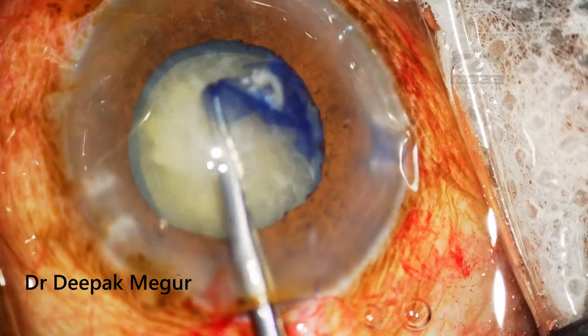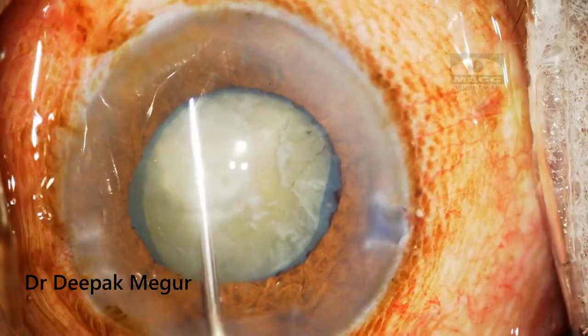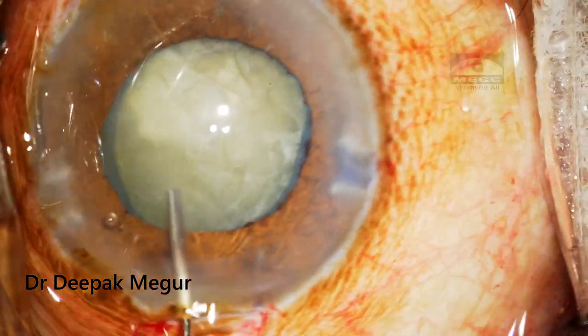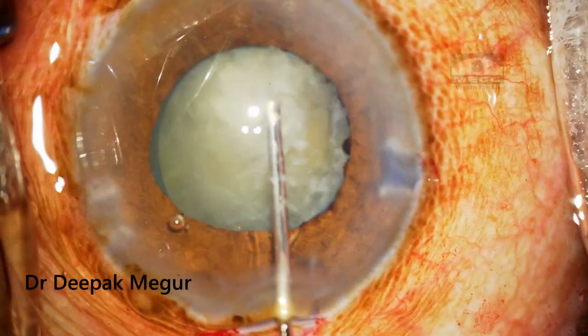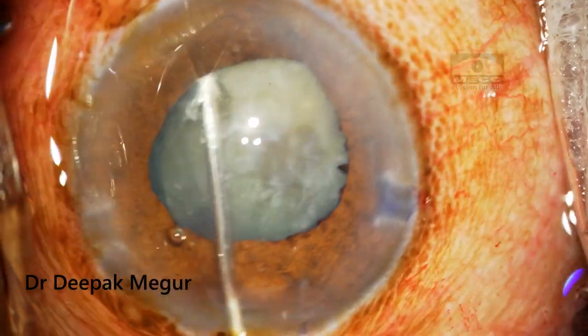Once the rhexis is done, the next step is to perform phacoemulsification of the nucleus. To begin with, I perform gentle hydrodissection and try to rotate the nucleus to ensure that there are no cortico-capsular adhesions.